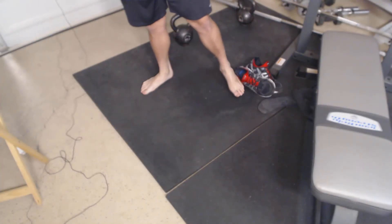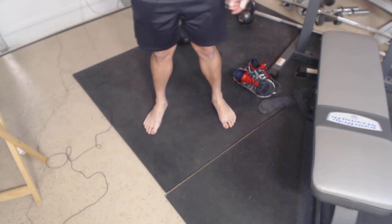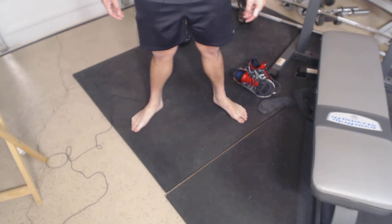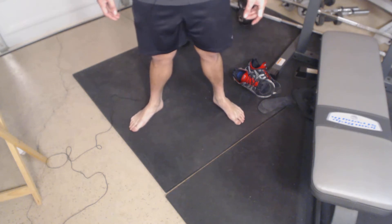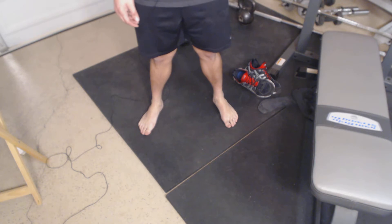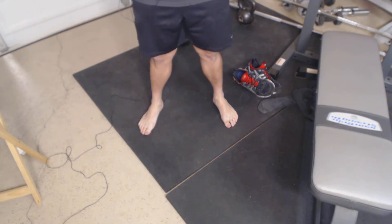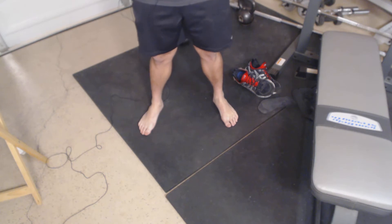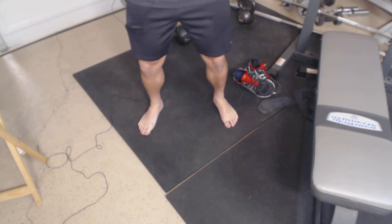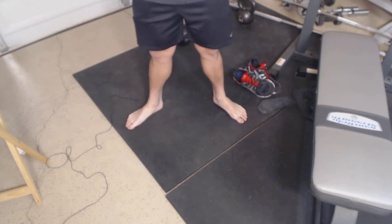I had her squat with her shoes off to see how she looked. The first thing I noticed was that her feet turned out a lot. It's okay to have a little bit of feet turn-out — people who do NASM overhead squat tests may flag even a moderate turn-out. In the real world, it's not that bad as long as the person can maintain good knee control.